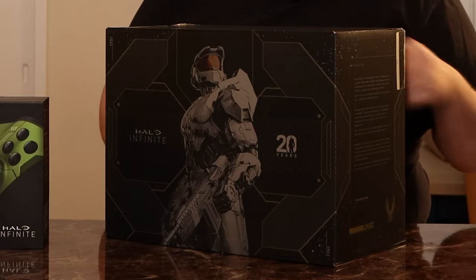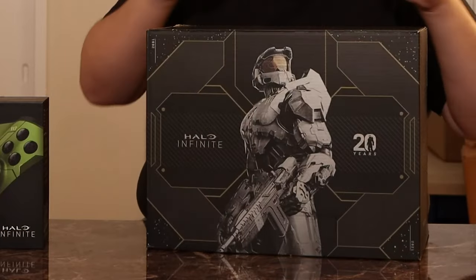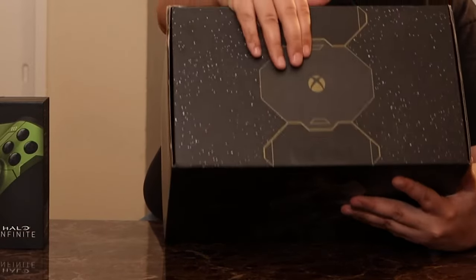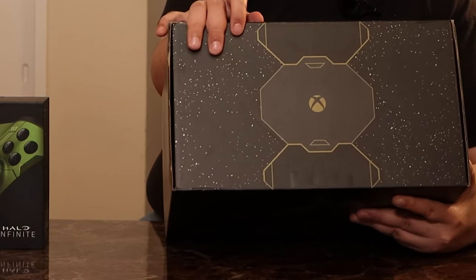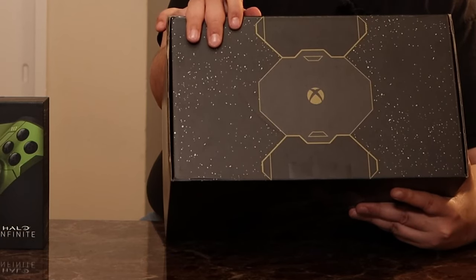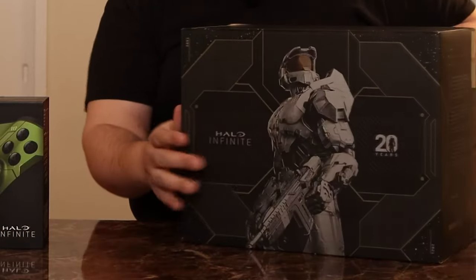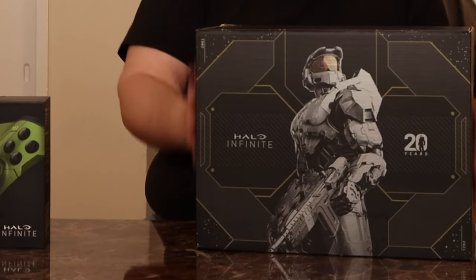There is going to be another video coming later talking about my experience waiting overnight for this console. Now looking at the box, you have a nice Starfield sort of imagery up here with the Xbox symbol. The Starfield imagery is supposed to be from Delta Halo. It's kind of interesting that they chose a Starfield considering Microsoft's next big game in the holidays is going to be Bethesda Starfield — coincidence? I don't know. We got Master Chief on the front again.